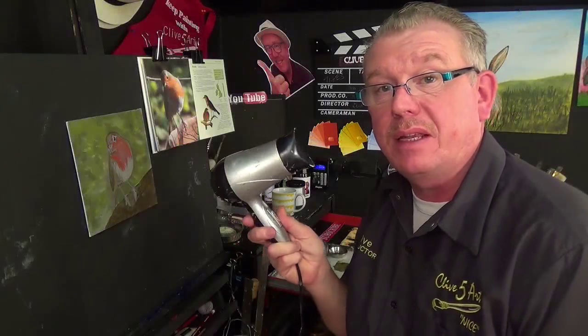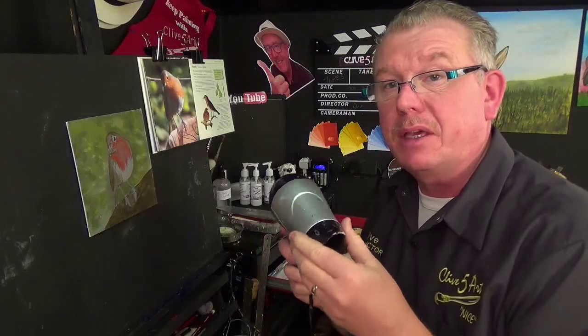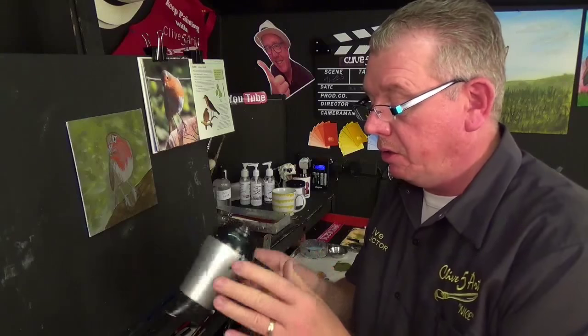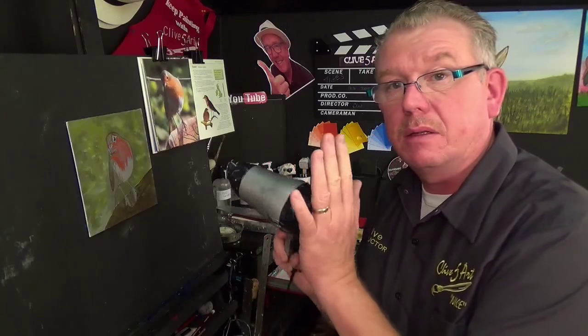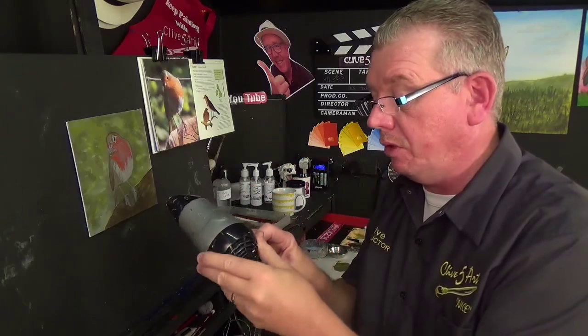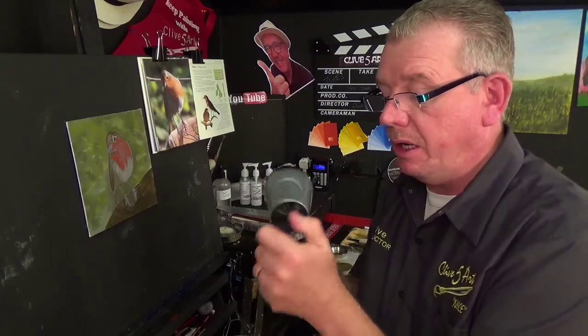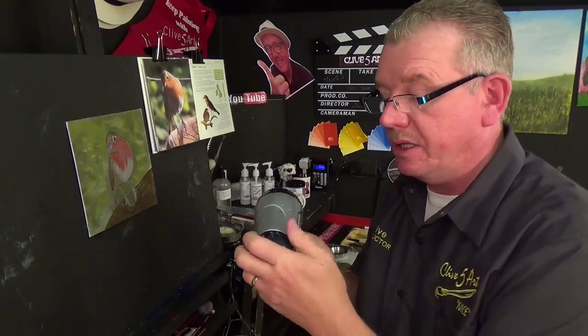Hello, this is just a very quick tip and it's about hair dryers. These are very inexpensive things — you can pick these up for about two or three pounds these days. Make sure that you don't obstruct the back, that's where the air goes in, so make sure that's never blocked. If you get the chance, take that off and clean the filter out, because these can get really hot. I always keep the nozzle on mine because it directs the heat.